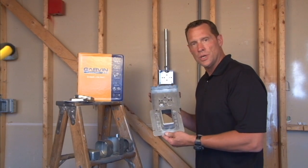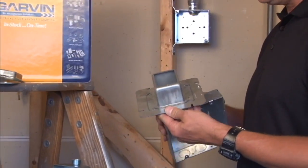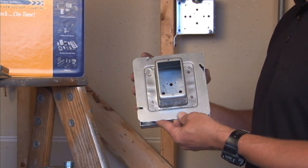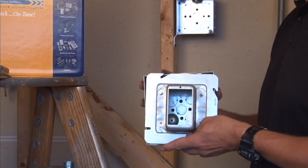Part number 61-2 is a 6 inch square single gang device ring that has raised a whopping 2 inches for plaster, tile and drywall. It mounts directly onto a 6 inch square box and fastens securely using the box mounted tabs.